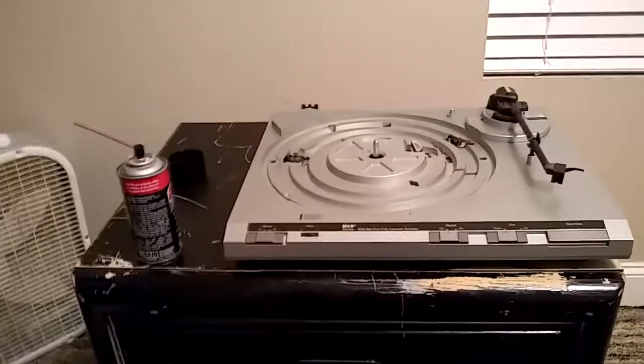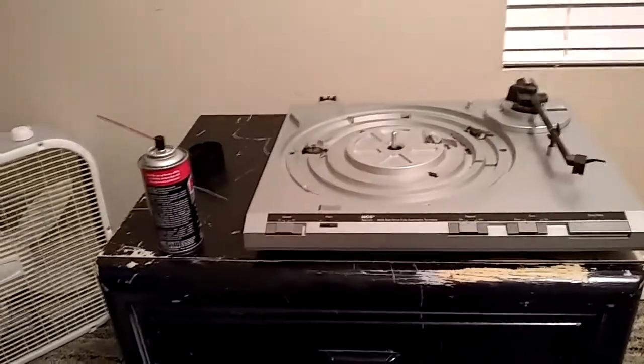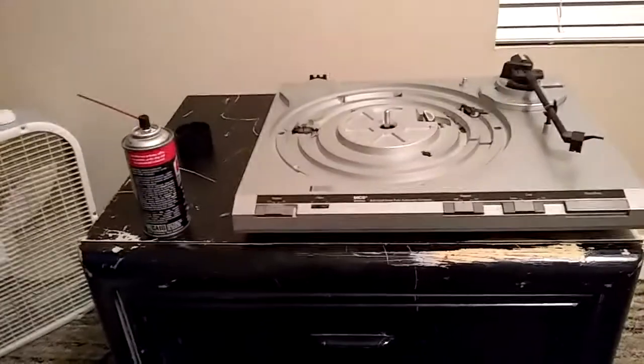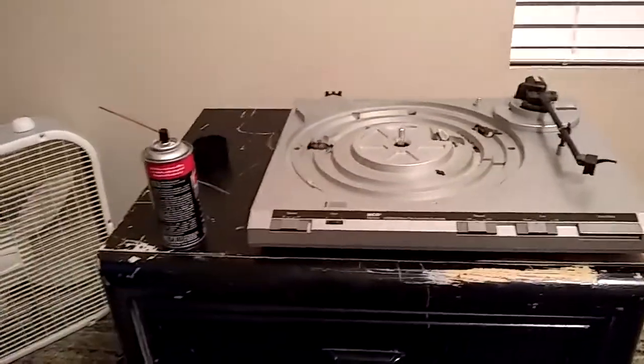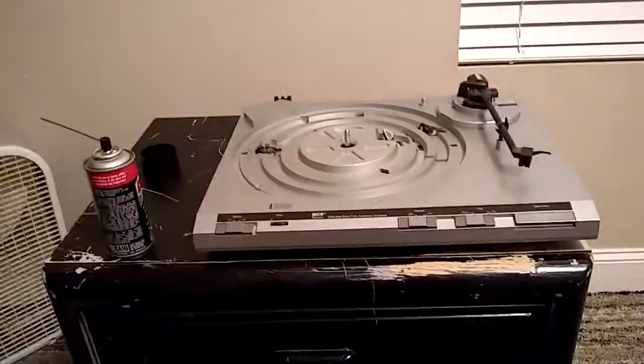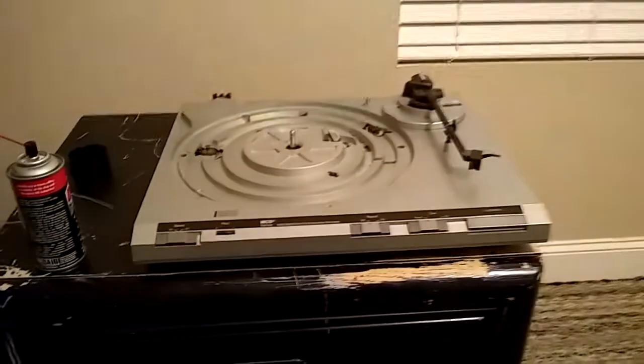That's what happens when you have something that sits in one dusty state like Tennessee for 34 to 36 years. I do need to detail this a little bit more, but I'll get to that in just a second.